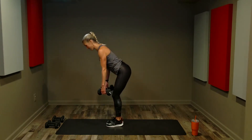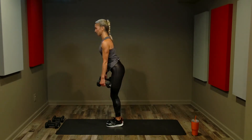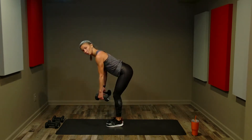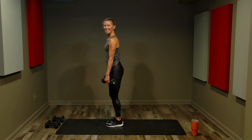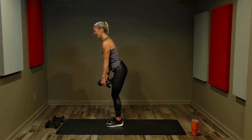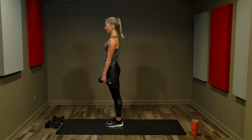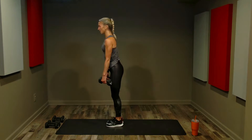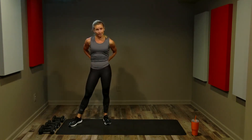Keep breathing — inhale and exhale. You can stay at this two-count pace or finish with eight single-count reps. Two more, then we are done with this set.